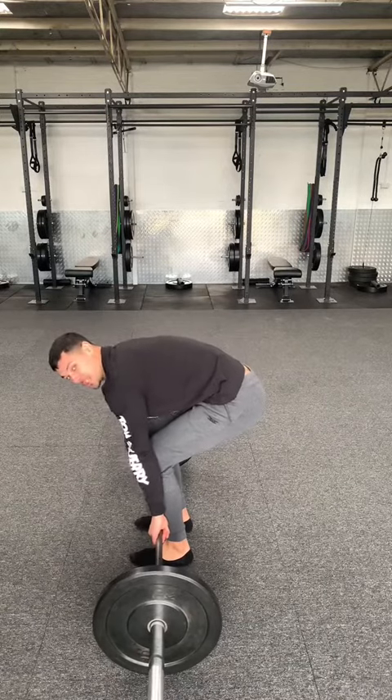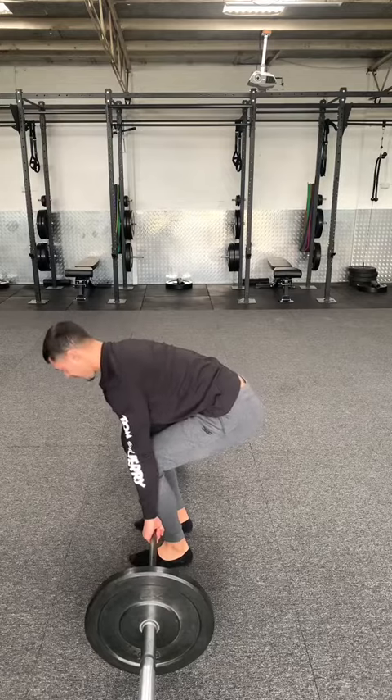Knees flush with forearms — then pull your shoulders down away from your ears, get tight and stiff, and push the world away.